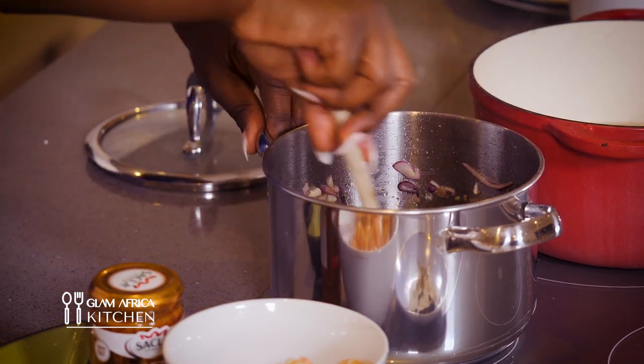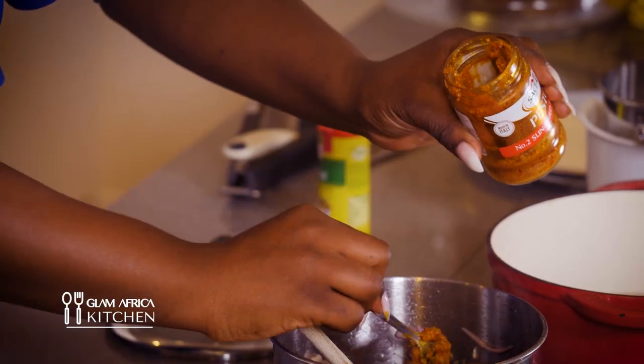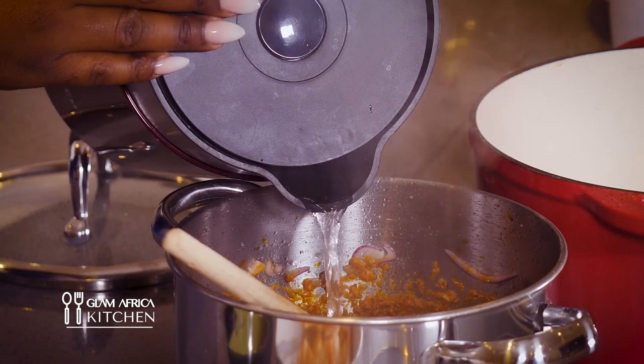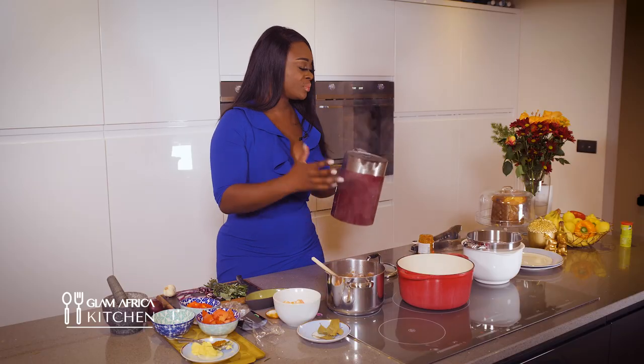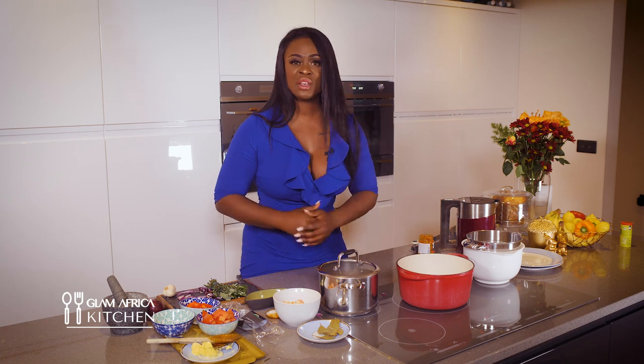I'll probably go back in and add some more. Now I'm gonna go in with the pesto, add some water, and let it simmer for about five minutes. This will just bring all the flavors together. I'll cover that and let it cook for two minutes.